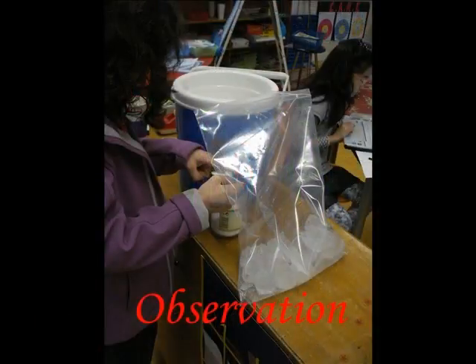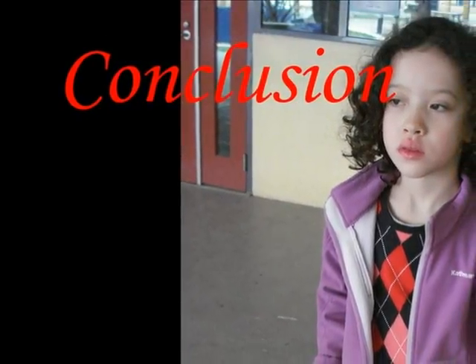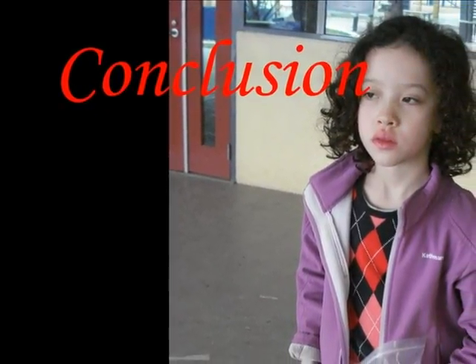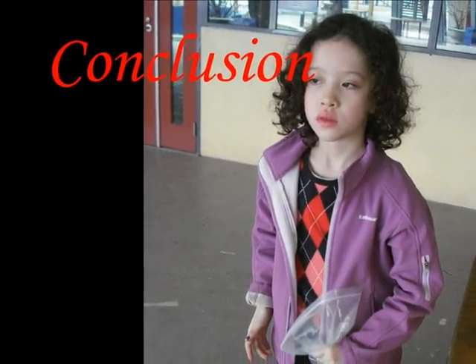I saw it inside the small bag. It looked white and lumpy. The salt was to make the ice colder and to help it stop melting. The shaking helped mix the molecules of milk, sugar, and vanilla together.